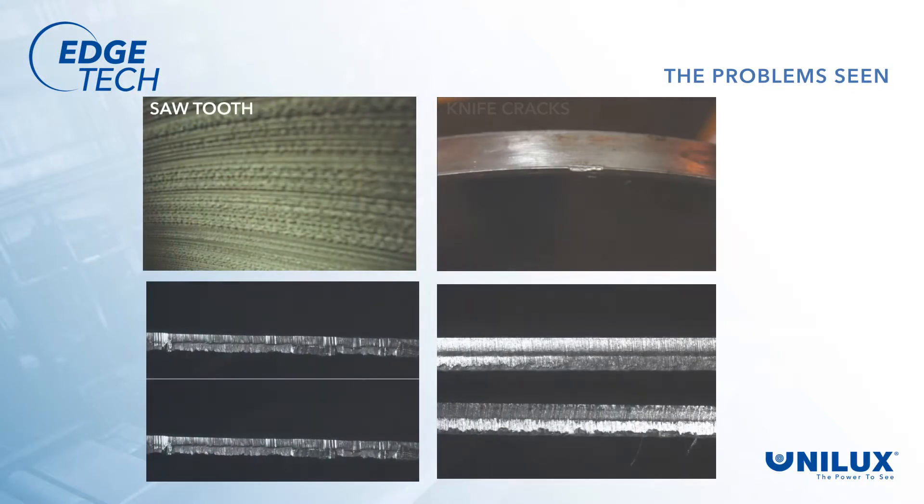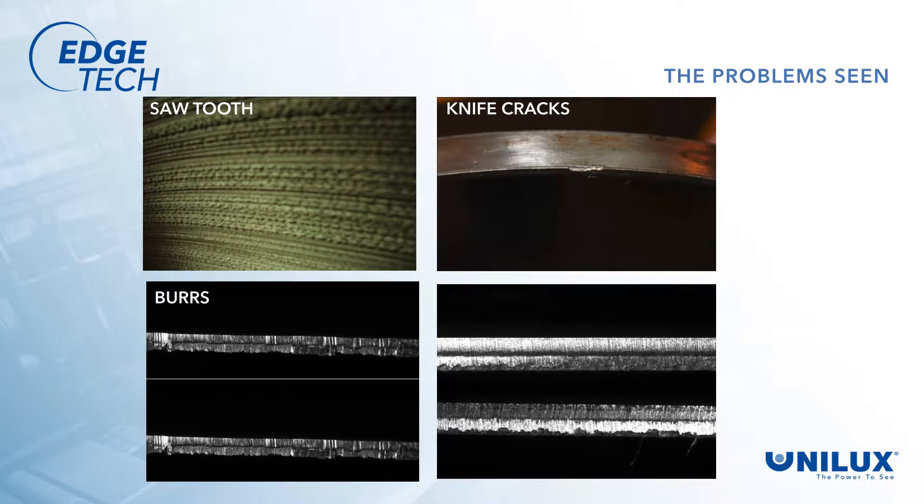Sawtooth, knife cracks, and burrs are just a few of the many issues that operators have seen on the trimming lines that create problems later on during further processing of the coil in cold reduction, galvanizing, and other finishing lines. The result has been producing coils that need to be re-trimmed in a secondary operation, costing mills as much as a million dollars a year for this re-trimming procedure.